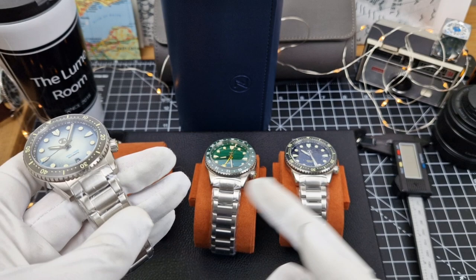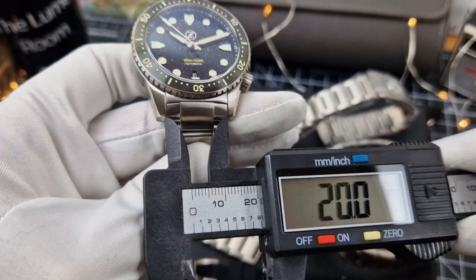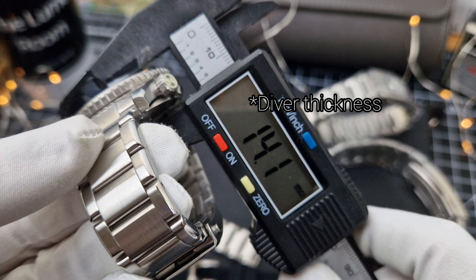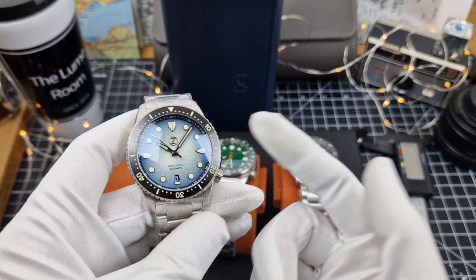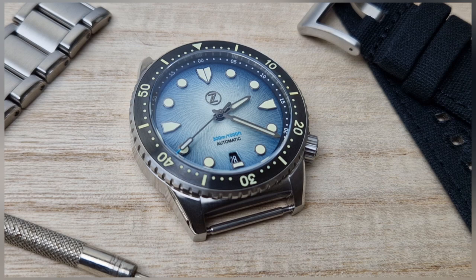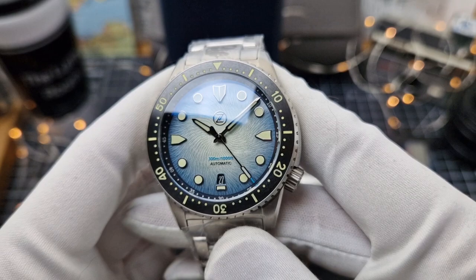First up I'm going to start with one of the Mako divers. This is a 300-metre diver and the updates on this are mainly the dials. The bracelets are all the same. The two divers — the Sky Blue and the Aventurine — are that little bit slimmer, only because the GMT in the middle has a more complicated movement so it's going to be a little bit thicker. Let's start with the Sky Blue — I'm going to call this one the Sleeper Hit. If we zoom in on that dial you can see that is a guilloché with a sky blue pattern and the way it is executed is simply stunning, it looks absolutely gorgeous.